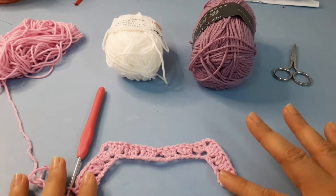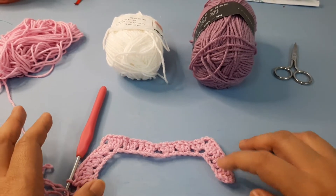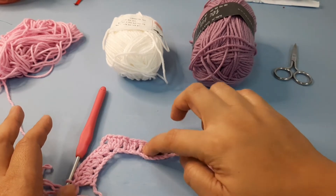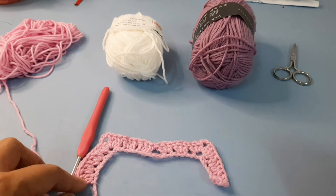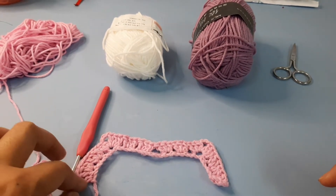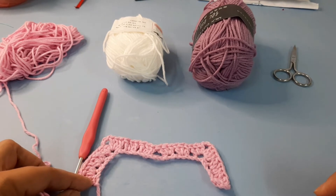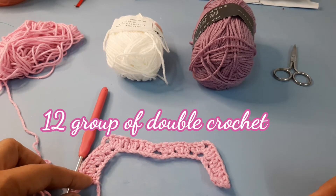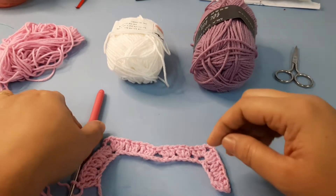Like this. So this is how our foundation row looks. As we count: one, two, three, four, five, six, seven, eight, nine, ten, eleven, and twelve — plus the last double crochet on the last chain — so a total of twelve double crochet.